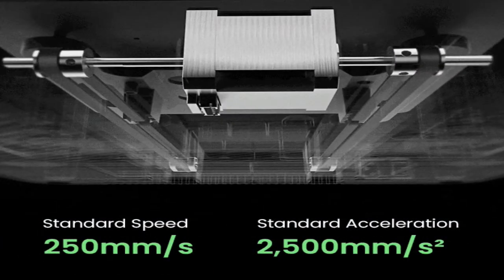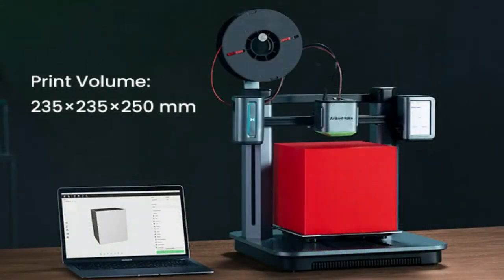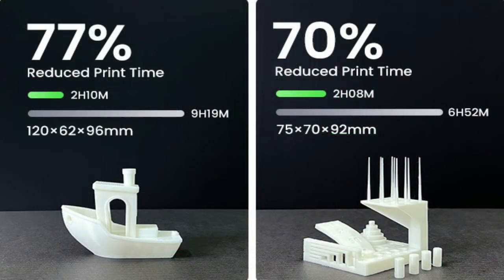When the moment of inspiration strikes, you'll be able to access your prints wherever you are. Start prints via the AnkerMake app, AnkerMake Slicer, Alexa, or Google Assistant. You can also track prints, pause tasks, or adjust settings.